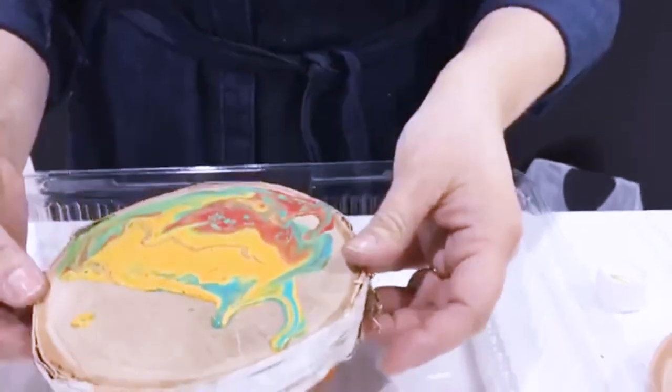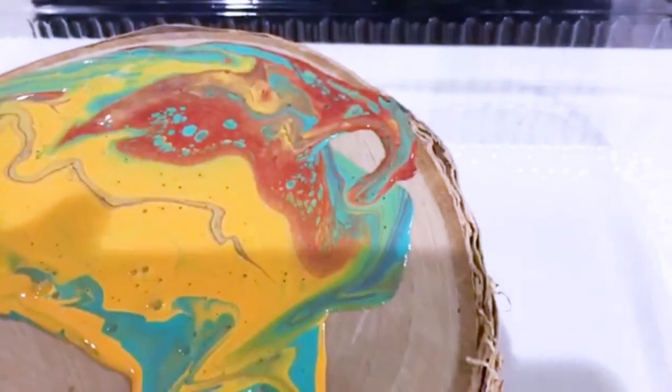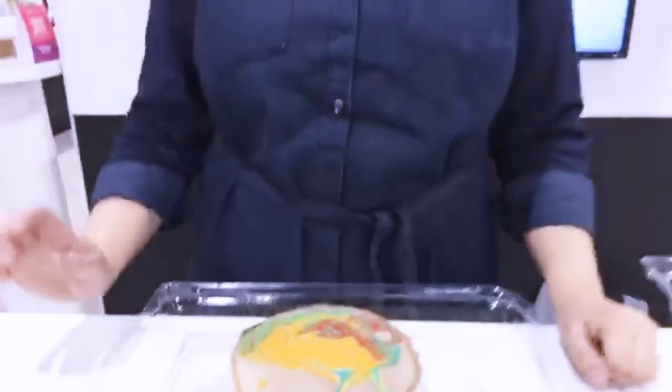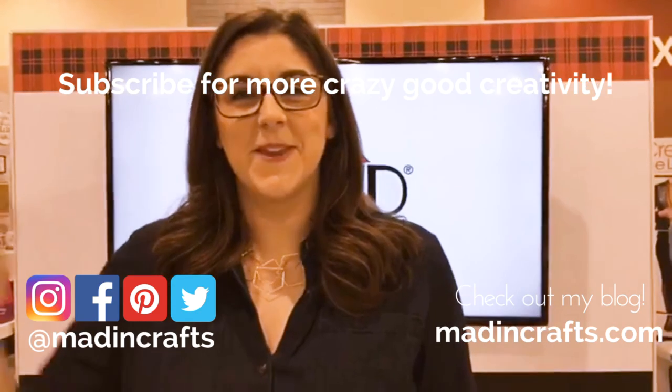That is the really cool new Folk Art marbling paint — and it's available in stores now as well as online. You can go to plaid.com to find out more about this paint. I'll definitely be playing with it more this year, so you can get more information on my blog maddencrafts.com or on my social media at maddencrafts across the board. Thank you so much for watching and I'll see you next time!